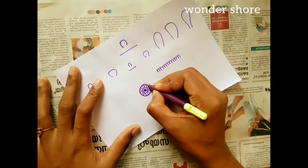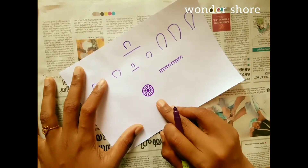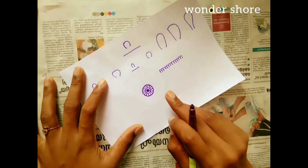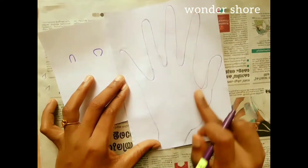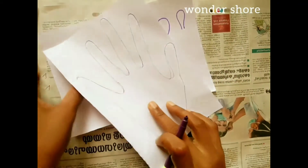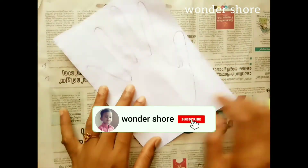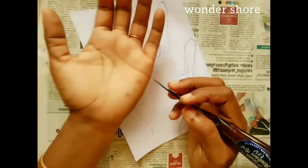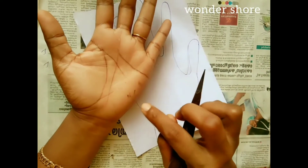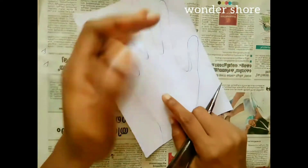Now we are going to make a profile. Like this, we will see the shape of this design. We will see how we can view the shape of the design and keep it. Let's put it in the paper.